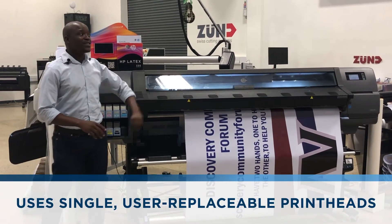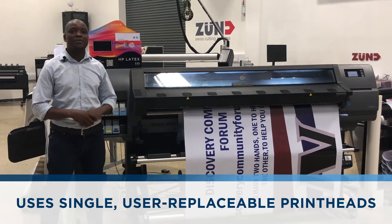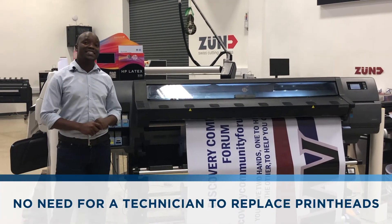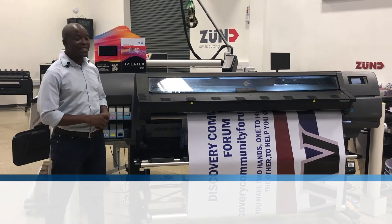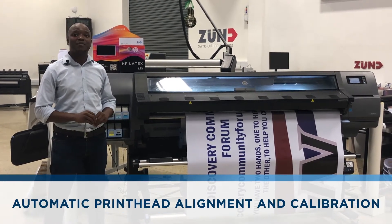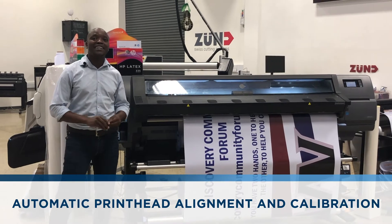This machine uses single user-replaceable print heads. You do not need a technician on site when you have to replace a print head. After replacing a print head, it does automatic print head alignment and calibration.